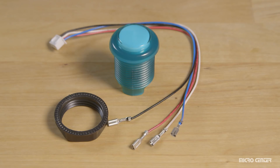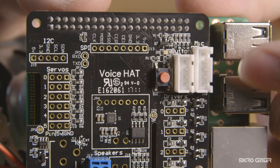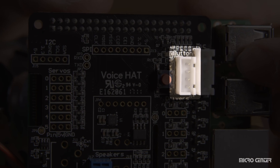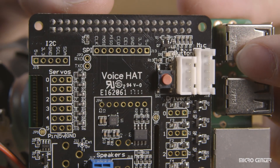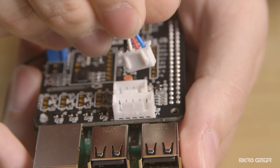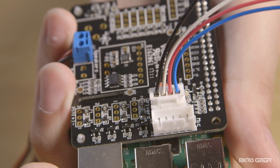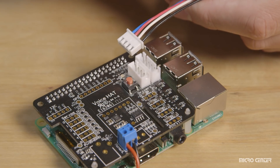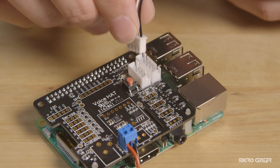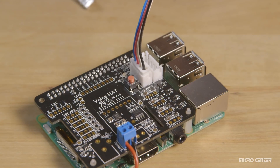Next, we're going to look at the four-wire button cable — the one with the white male connector on one end and four separate metal contacts on the other. On the voice hat board, find the four-pin white socket labeled 'button.' The connector has ridges so it only goes in one way and should plug in nice and easy. To confirm correct orientation, the blue wire should face the top of the board and the black wire the bottom. We'll come back to the metal contacts end later.